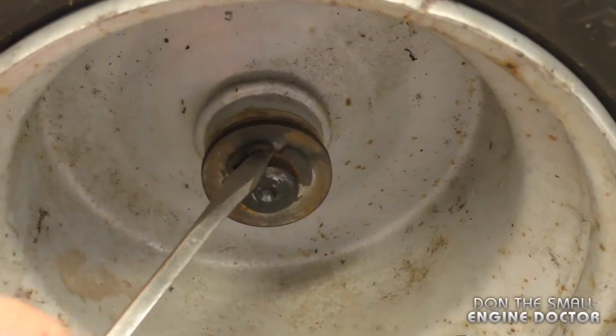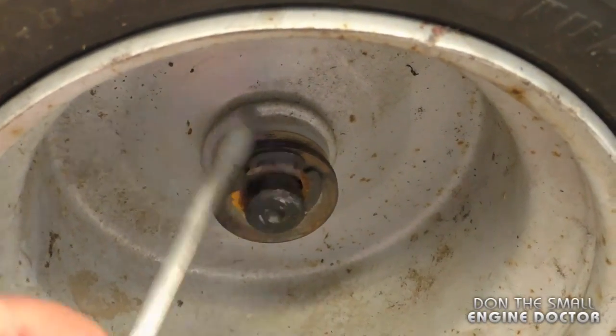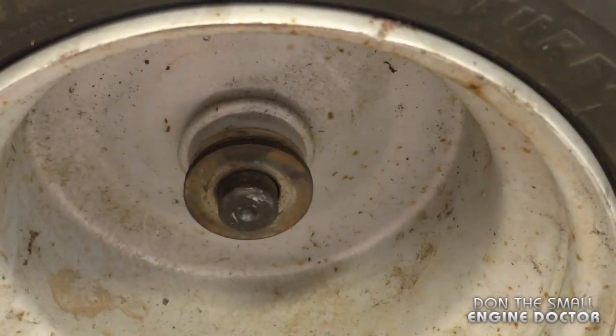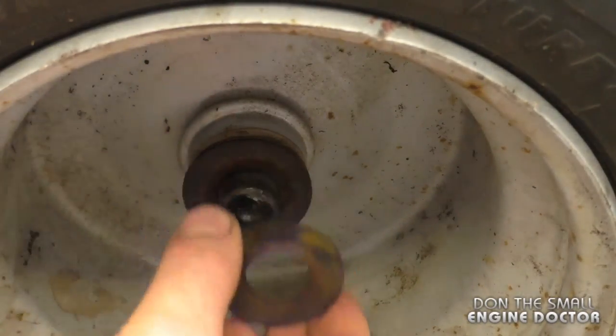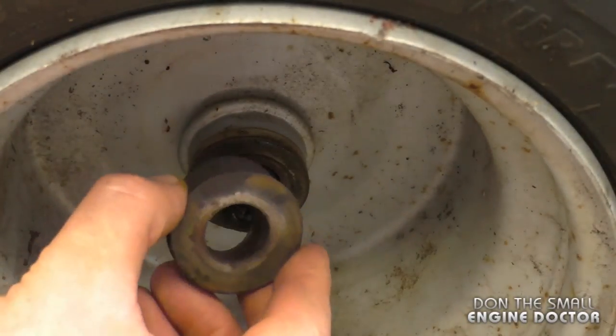With a flat screwdriver, remove the e-clip here. I just found it on the ground. Then remove the washer — there might be two washers in some cases.